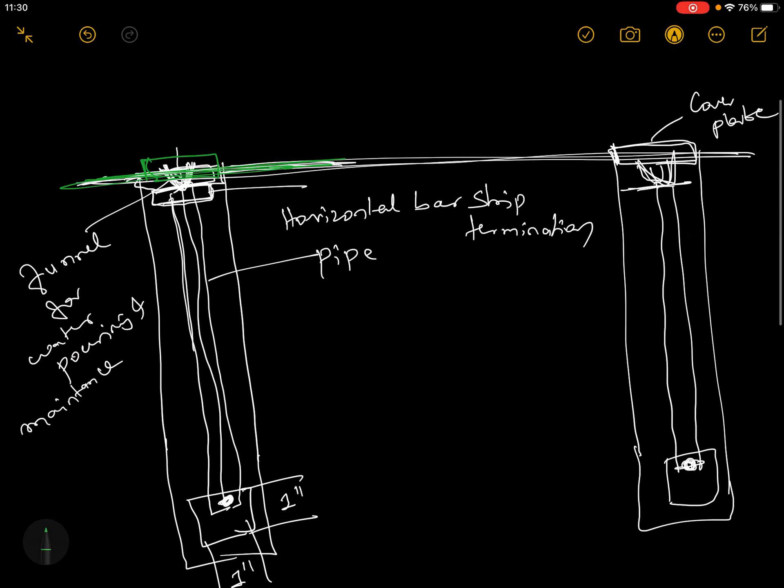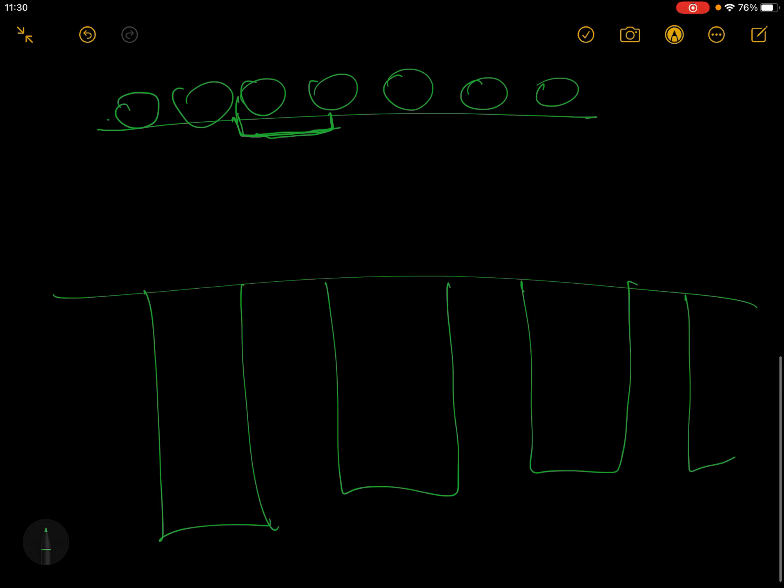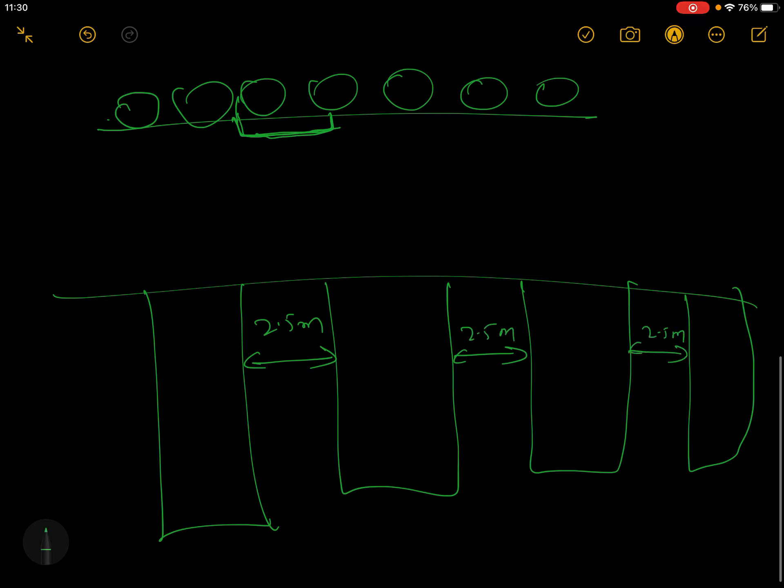We can go to earth pit 1, earth pit 2, earth pit 3, earth pit 4. We can go to 2.5 meters — that's the standard. We can go to a funnel, pipe and rod.